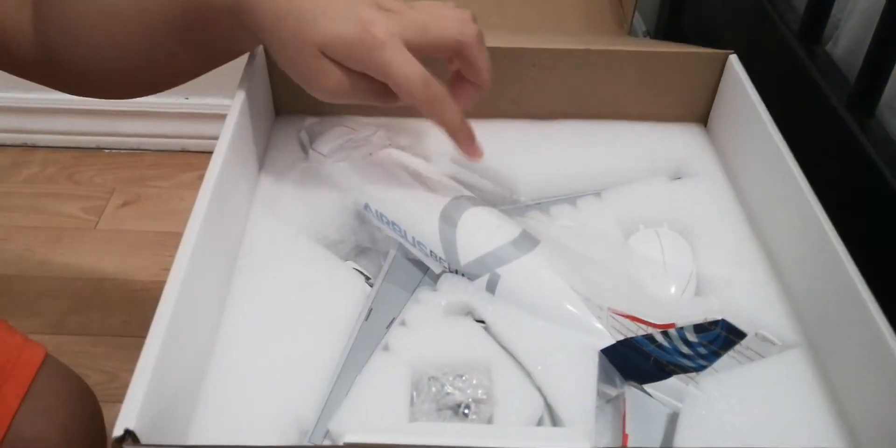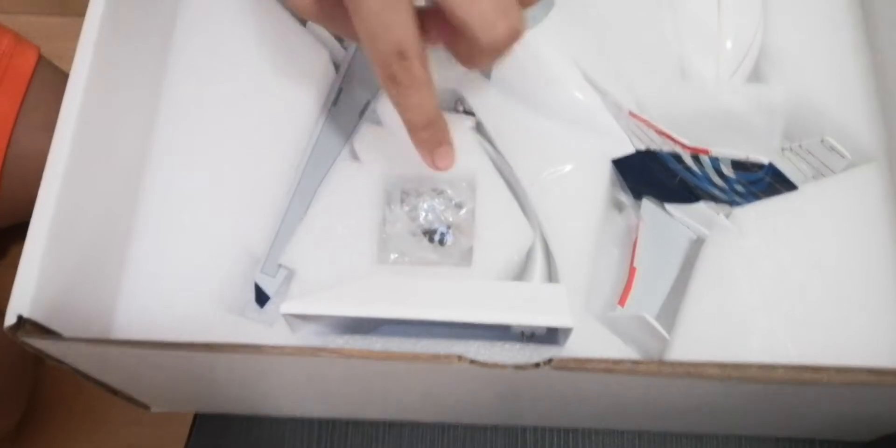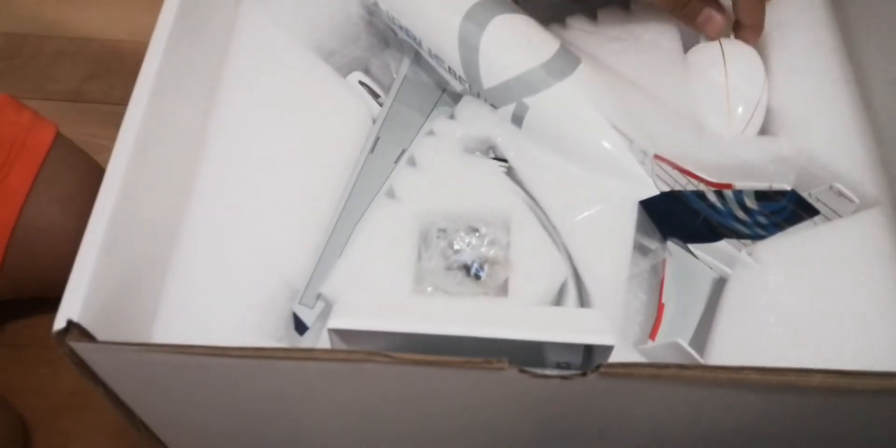Let me bring you in close and place the model right here. So here it is — the Beluga XL model. Here is the stand, here is the landing gear, and this is kind of like an interactive series model because it has an open door configuration. It adds more detail to the aircraft. If you find this model at any local aircraft store, I definitely recommend getting the 1:200 scale version. The 1:400 scale version also comes with this feature.